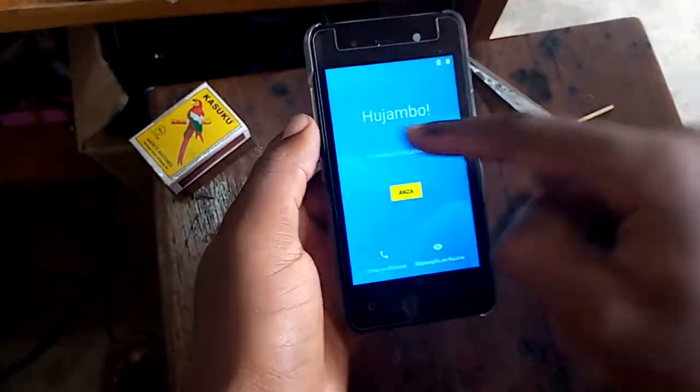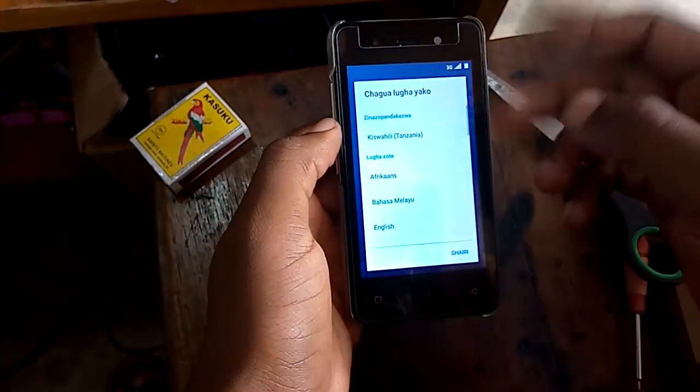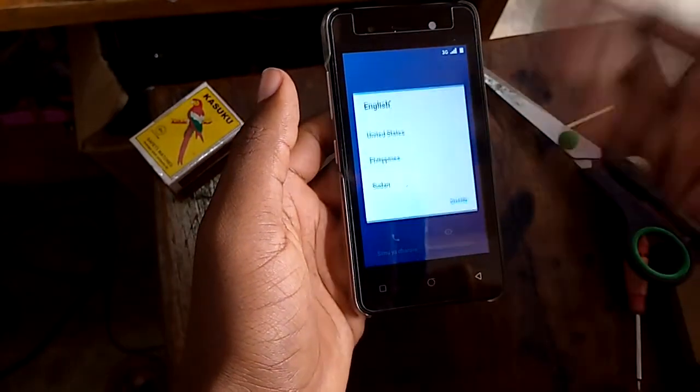Now you're done, so you're going to select your language. If you use Swahili, French, or English, select accordingly.